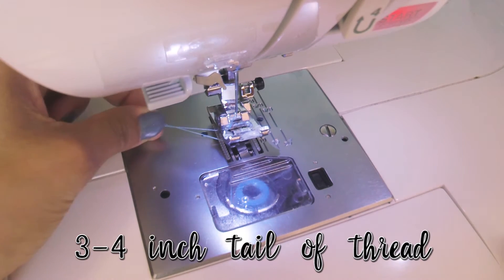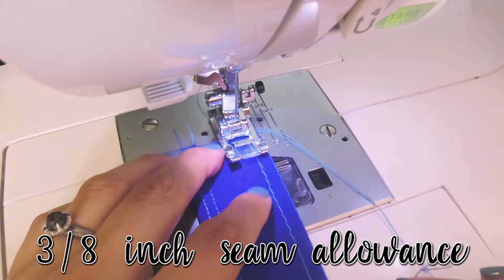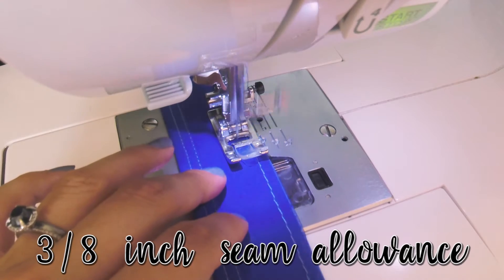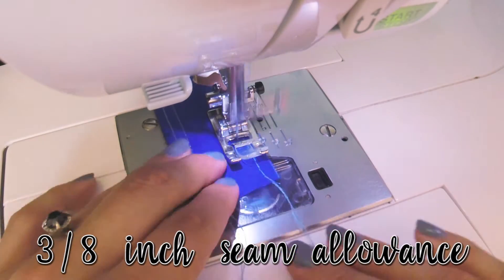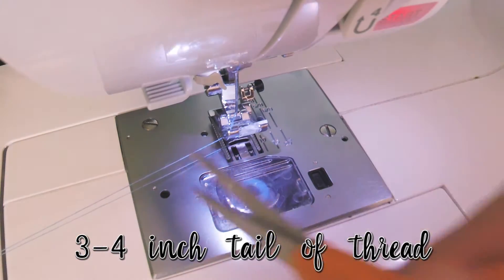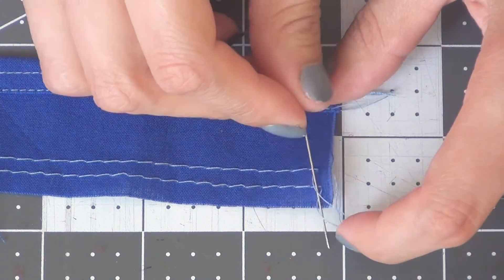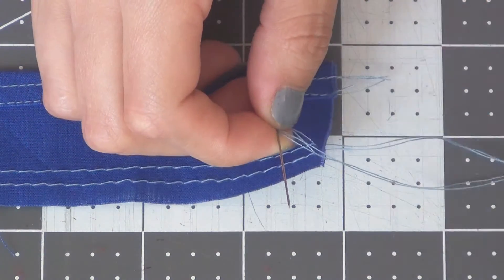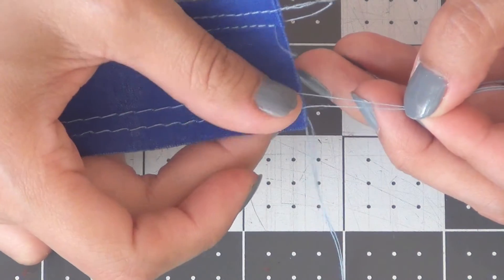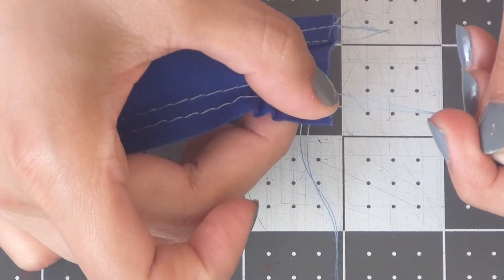Pull out another three to four inch tail of thread, then sew at the three-eighth inch seam allowance, and leave your tail of thread at the end again. Grab the top two threads on one side and gently but firmly pull these threads — your ruffle will automatically start to gather.